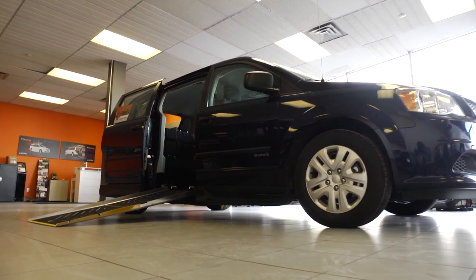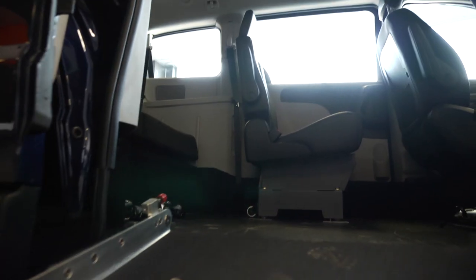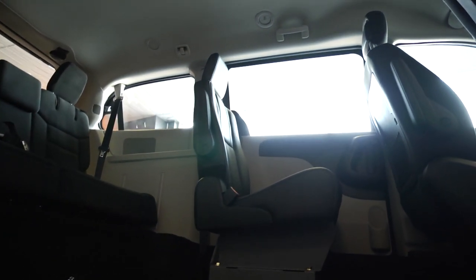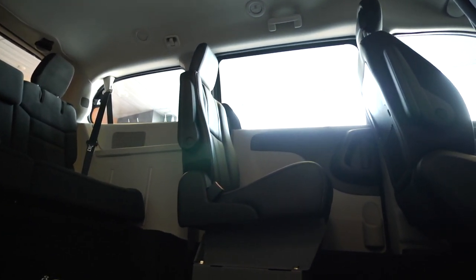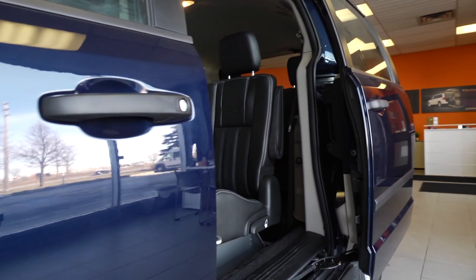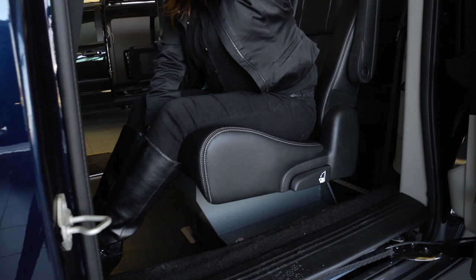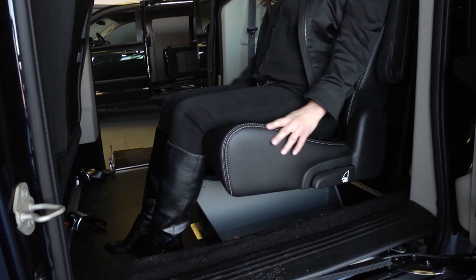Looking for an accessible vehicle for the growing family? A caregiver seat can be the perfect accessory to provide multiple seating options. Located in the mid-row behind the driver, the caregiver seat is an original bucket seat from the manufacturer. It has all of its original adjustability — it can move forwards and backwards, has two armrests, and reclines.